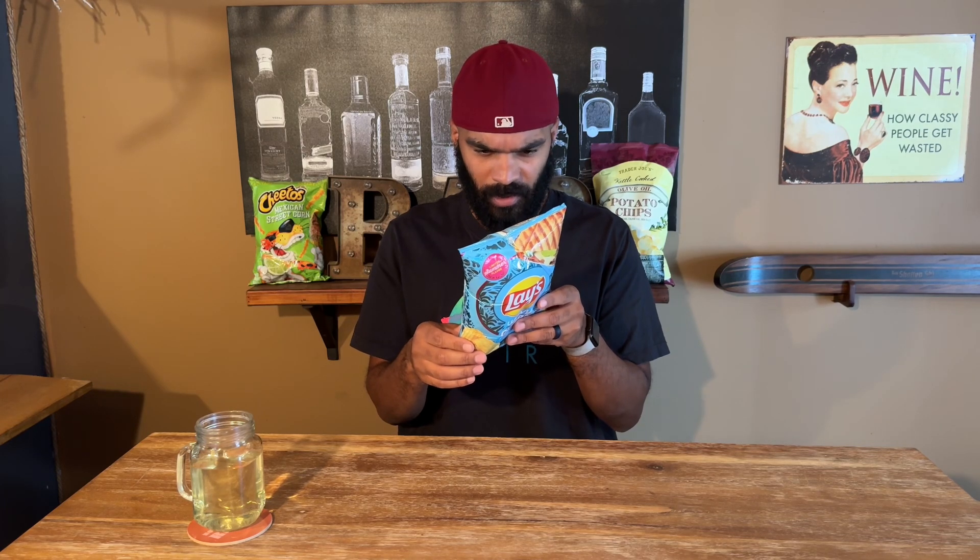The ingredients aren't telling me a whole lot. Cheese, garlic powder, brown sugar. That's interesting. Let's see what we have.